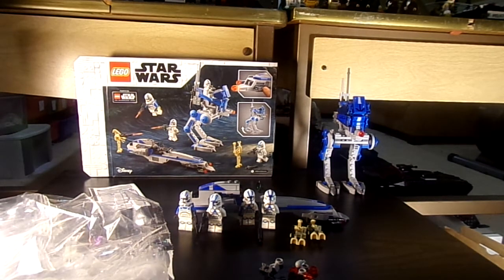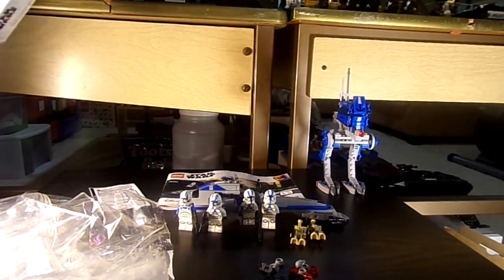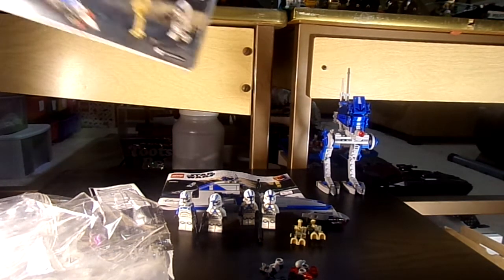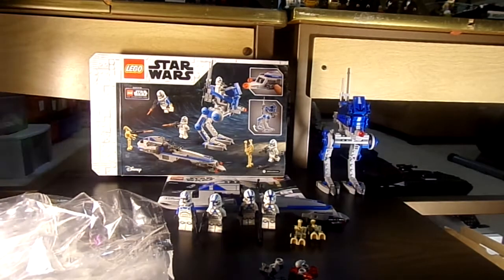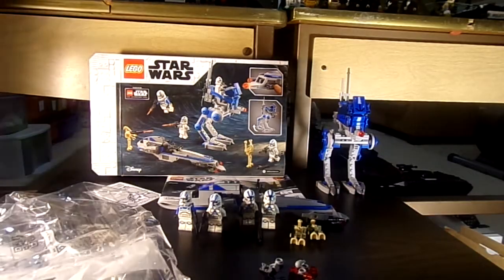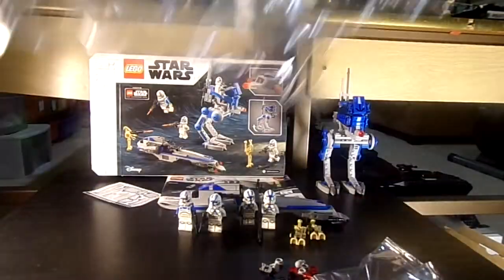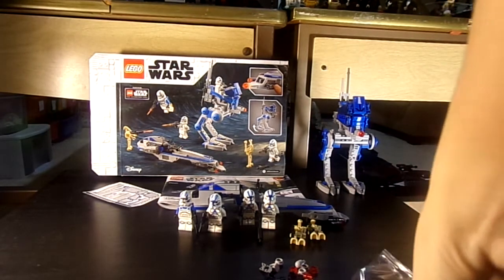I don't know how that's going to work — maybe the code is in the box. It doesn't really matter because the code got put online anyway. Here's the sticker sheet. It comes with two numbered bags and a couple of smaller bags — about three smaller bags. Here are the numbered bags and here are the three smaller bags.